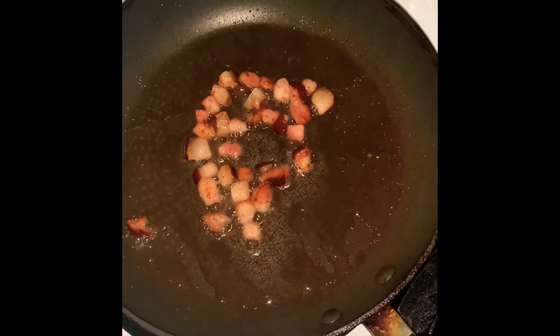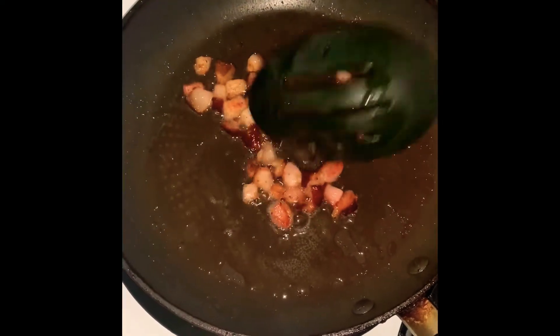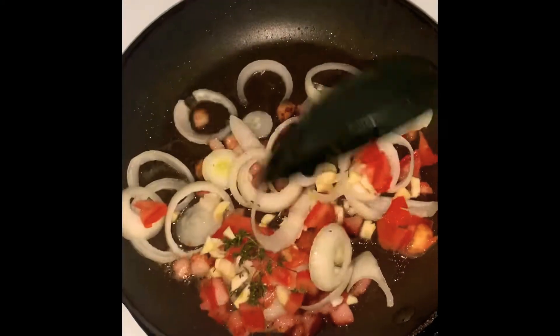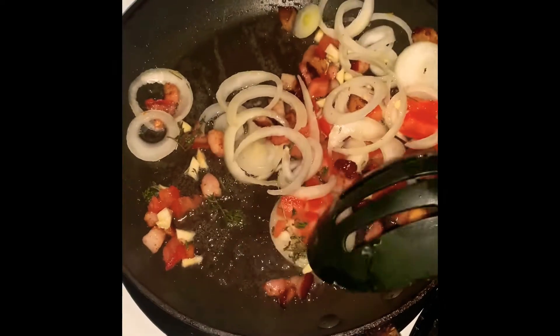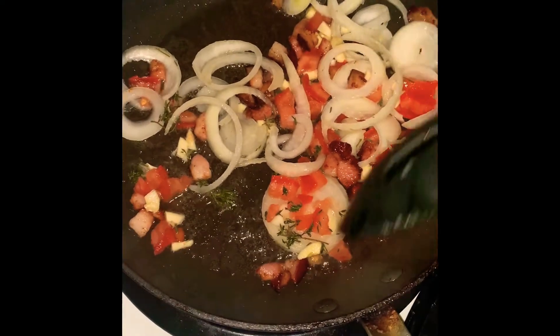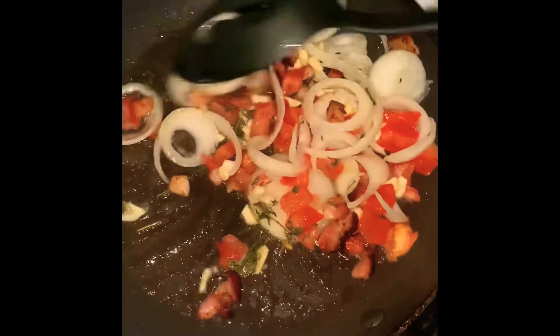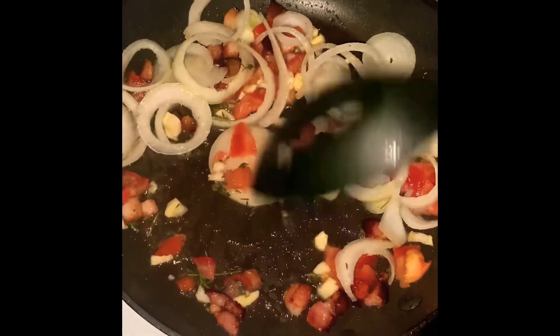All right, the bacon is pretty much the way I want it, so now I'm going to pour in my chopped onions, garlic, thyme, and tomatoes. I'm going to take this piece down — I don't like to see the stick in there — and I'm going to let this cook down for a bit.